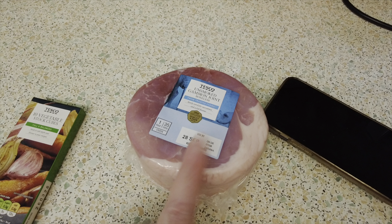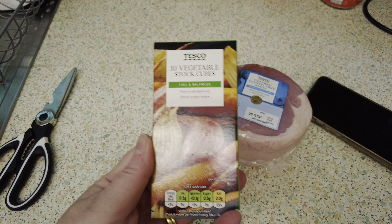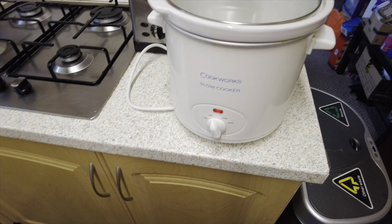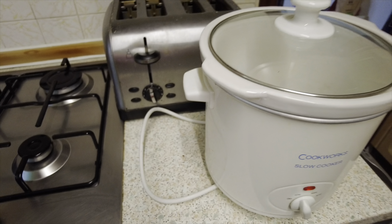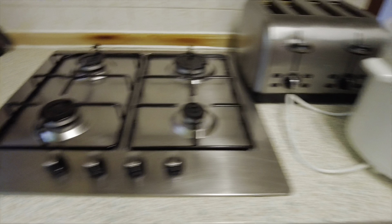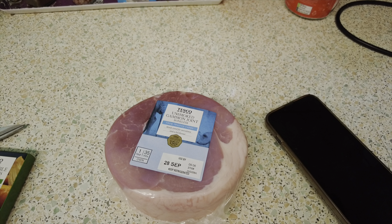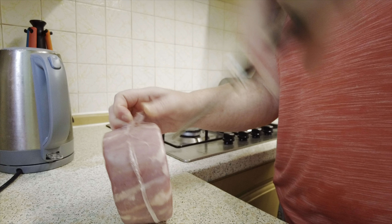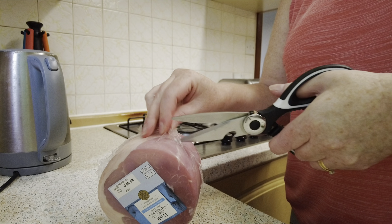I am going to put some gammon in the slow cooker. I'm literally just going to put some boiling water and a couple of vegetable stock cubes just for the seasoning, then I've got my slow cooker on low and I'm just going to leave it on all day. It's 10:11 so I'm going to leave it on until we all have dinner. You can cut all the fat off but I'm going to cook it first.